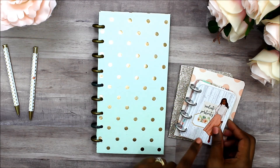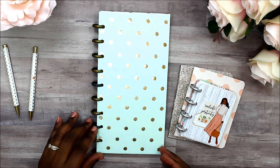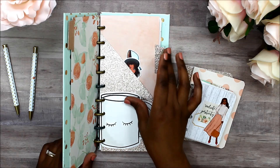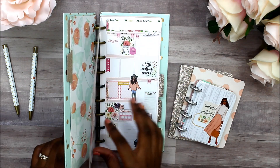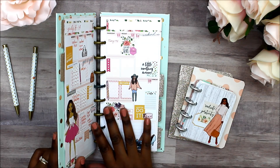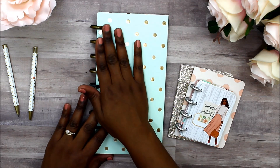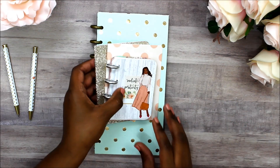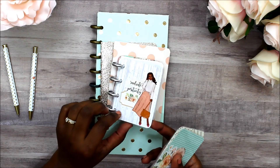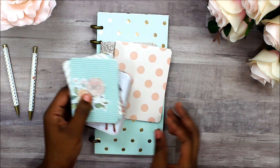I'm going to be using the micro notes just as a daily few quick tasks for each day. I showed you the Happy Notes — if I need a weekly layout I'll use that, and I may do some memory keeping in the back. I just wanted to come and show you all my setup really quick. I'll do a little flip-through of the micro notes in a separate video, though my camera doesn't like to zoom in so I may have to do that separately.